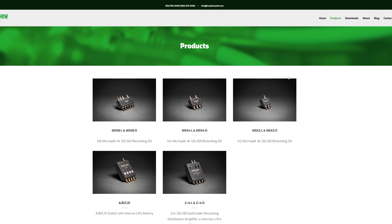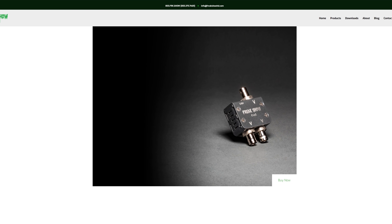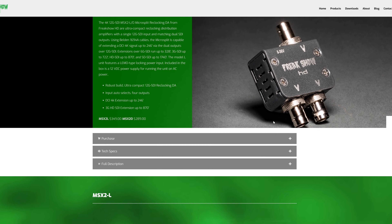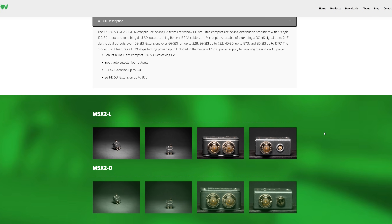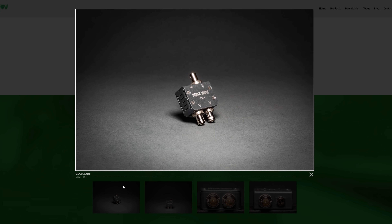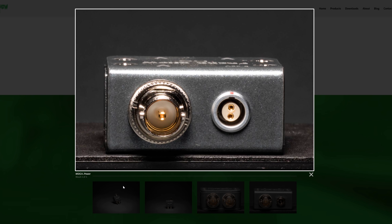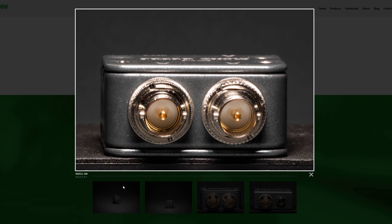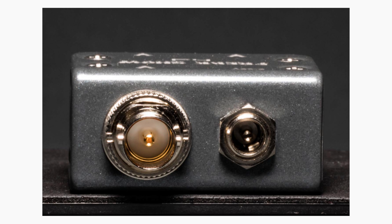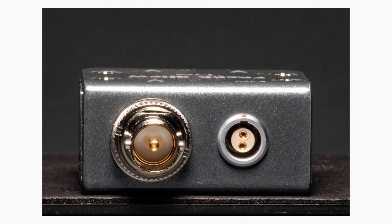Another thing you may want to check out for the Komodo is Freakshow HD's 12G SDI re-clocking DAs. The most common recommendation for the Komodo is probably going to be their 1x2. This little unit is a compact re-clocking distribution amplifier with a single 12G SDI in and a dual 12G SDI output. This could look similar to a splitter, but because it's a DA, these units will suffer from less signal dropouts and allow you to do longer cable runs. The 1x2 can come with either a DC or 2-pin LEMO power input, so it's easy to power and could be really handy if you need two well-synced outputs.